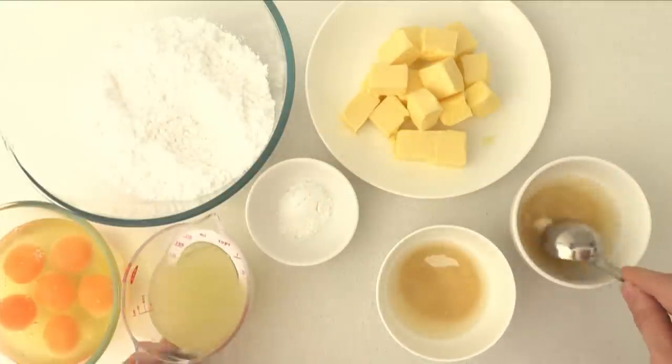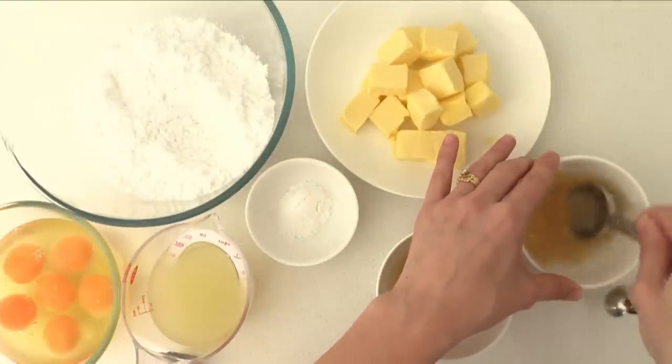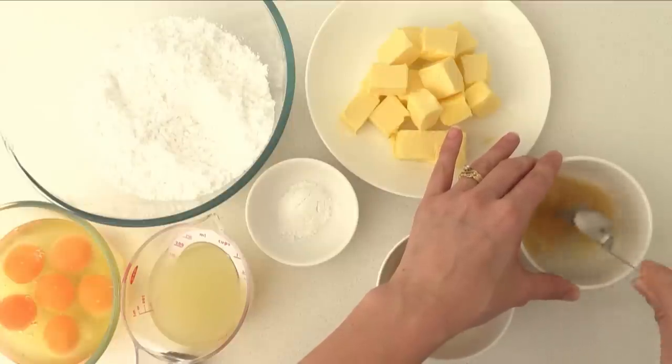Mix your gelatine with some of the lemon juice that is at room temperature — you don't need to heat it up. Stir it through well and then leave it so the gelatine will absorb that moisture and soften up.